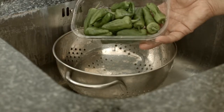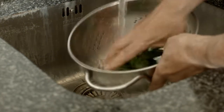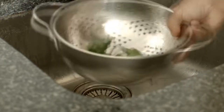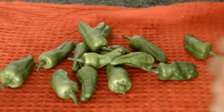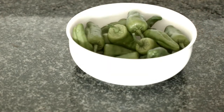First thing I want to do is give these padrón peppers a quick wash, so I'll throw them into the colander, give them a quick rinse with some cold water, give that a quick shake, and then put them out onto a tea towel. Let's tap those dry and then those can go into a bowl ready to be cooked.